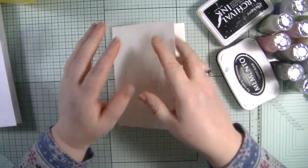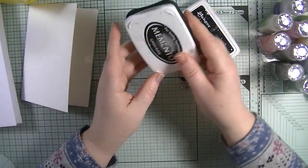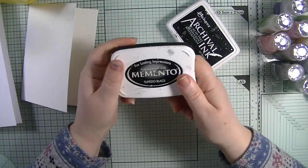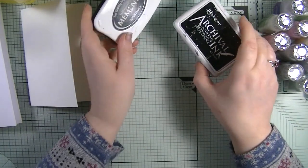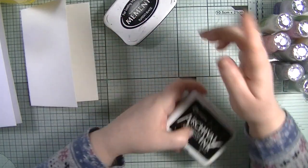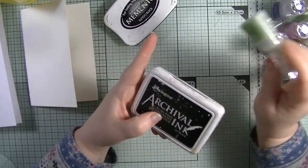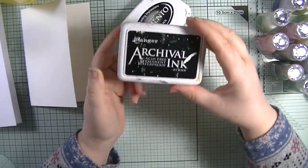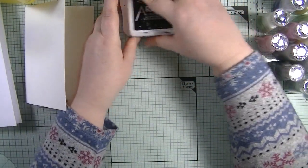I've got my Copic pens for the clean and simple one. I'm using my Memento Tuxedo Black ink for that because I'm using alcohol ink markers, and this works brilliantly with them - whereas Archival ink would smudge. However, if I were to use Memento ink with my shimmer powders, which are very much like Brushos and Magicals, this ink would run. So: if anything involves water, use your Archival ink; anything with alcohol ink pens, use your Memento.